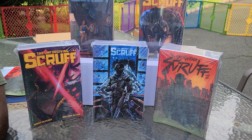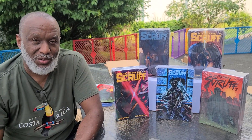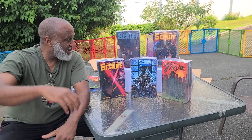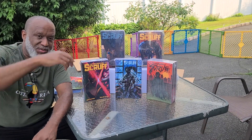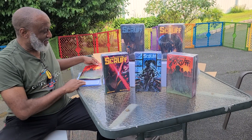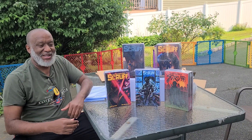Those who hit the highest levels of the Kickstarter, you're going to get all three. So you've got the whole collection of the Avalar's covers. Those who just joined the Scruff family, you're going to get Issue One and Issue Two from the original covers. If anybody wants to help come by and put some of these in bags and boards, I surely would appreciate the help.